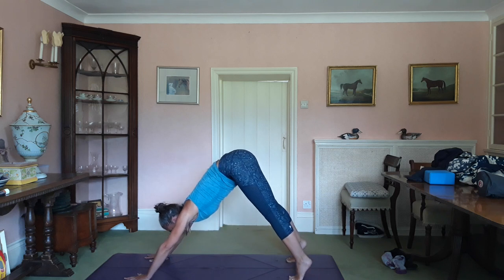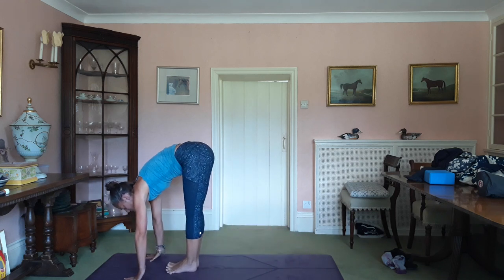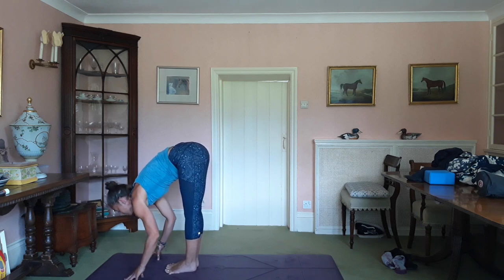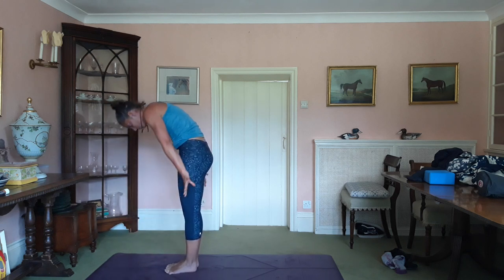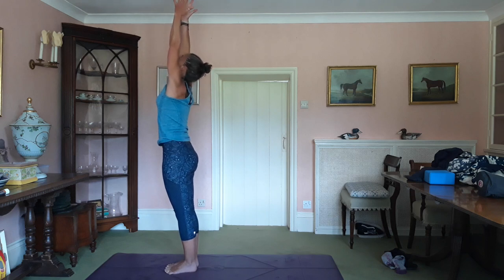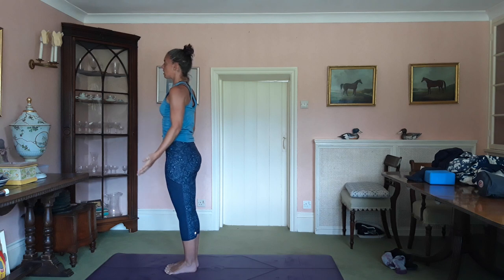Inhale, look at your hands. Jump or step towards them. Lengthen from the shoulders. Exhale, fold. Your inhale rolls up the spine. Arms up, fingertips to the ceiling. Exhale, draw the prayer and release.